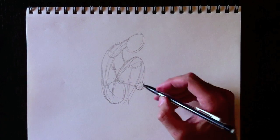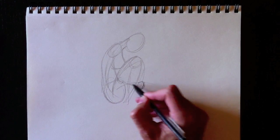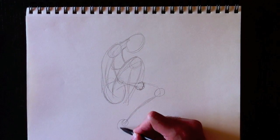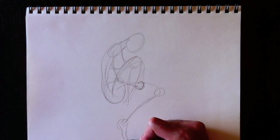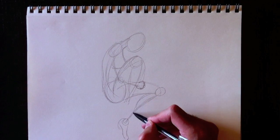Fairies do have chests, like everybody else. Nous allons dessiner sa cuisse avant — ou sa cuisse arrière, disons. We're going to draw her back leg, just like this. We're going to draw this down with her foot. And this is the underside of her leg.